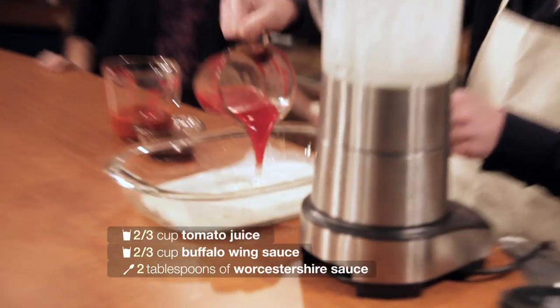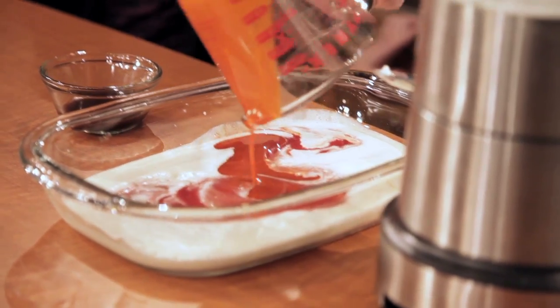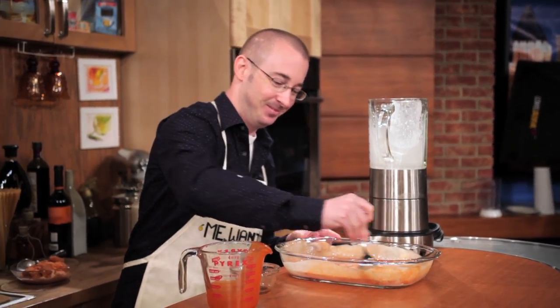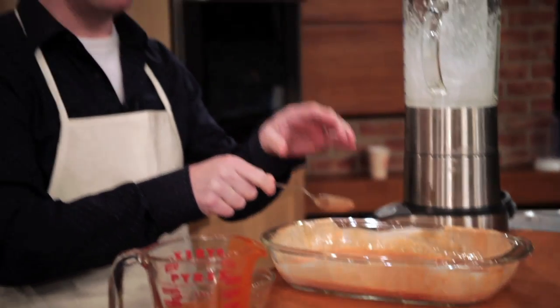This is sort of like Bloody Mary ice cream that's happening right now, but better. Then we're going to mix it all together. It looks like a homeless man's vomit. You might get like an Ina Garten style show off of this or something — that'd be fantastic. What we're going to do is put this in the freezer and stir it up every 30 minutes until it becomes ice cream.